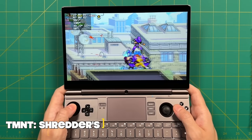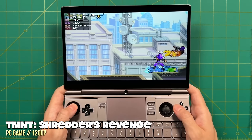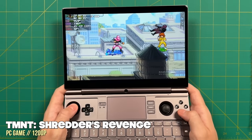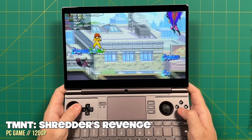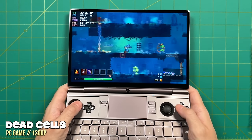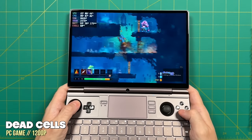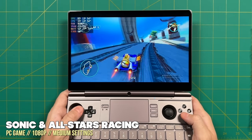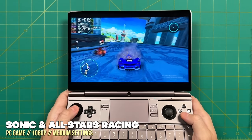Now let's get into game testing. For all these PC games I'm using Auto TDP with the target frame rate set to 60 frames per second. It's kind of amazing how it regulates itself — with lightweight games I'm usually getting between 5 and 7 watts, so it knows to take it easy. Moving up to something more intense like a 3D game, the TDP will boost up to about 13 watts.